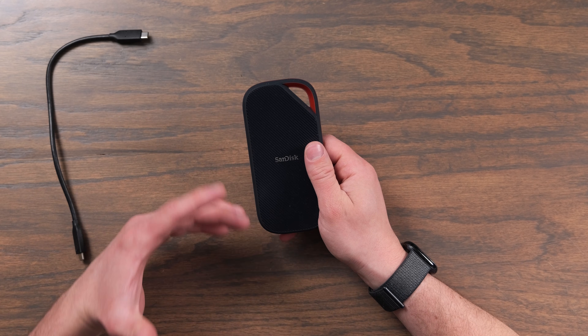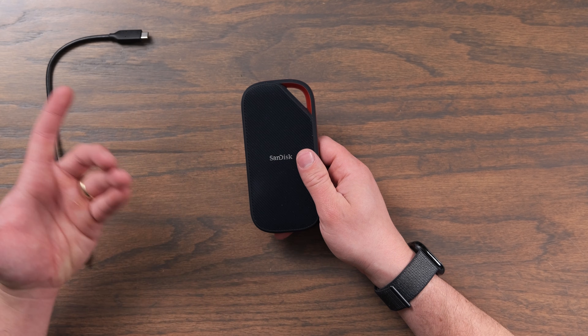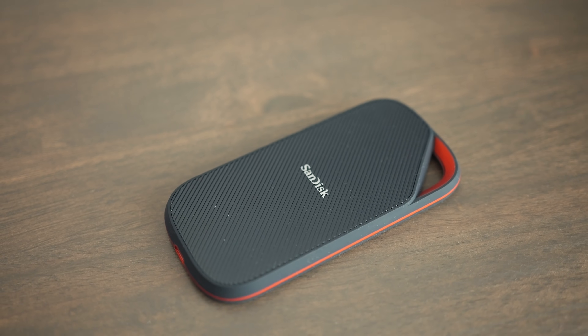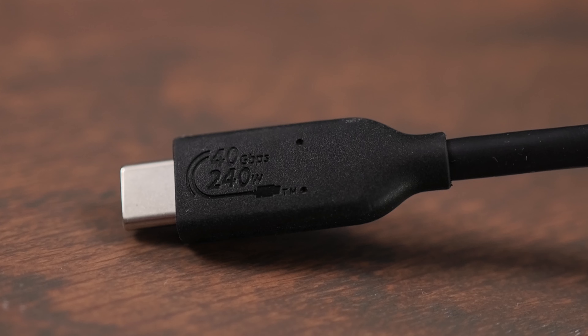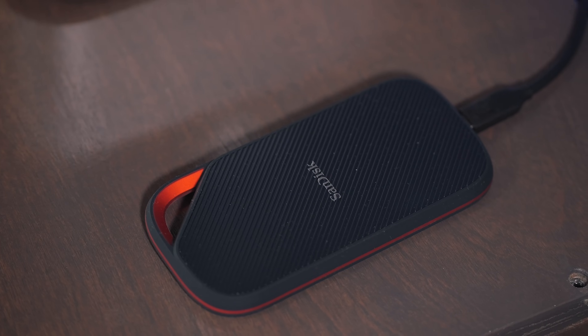You also get a five-year warranty with it, so you know SanDisk has your back if you have any issues. In the box you get the drive and a nice short USB 4 cable. I love that they actually marked it on the side to show this is a 40 gigabit capable cable and it supports power up to 240 watts, so you can always make sure you've got the fast cable ready to go.